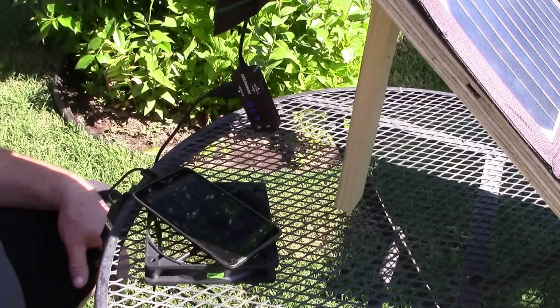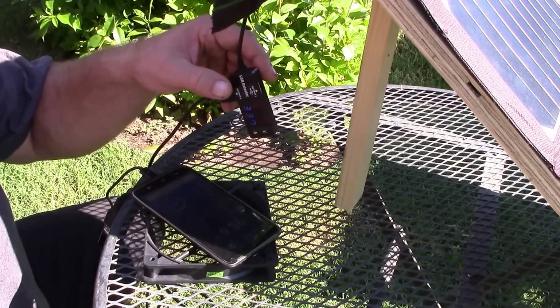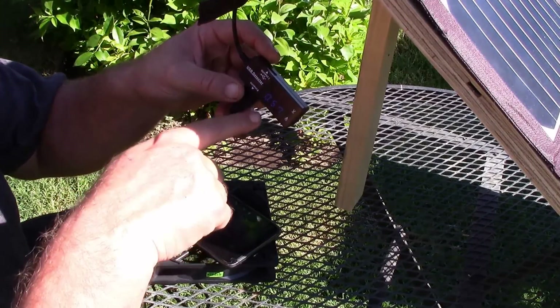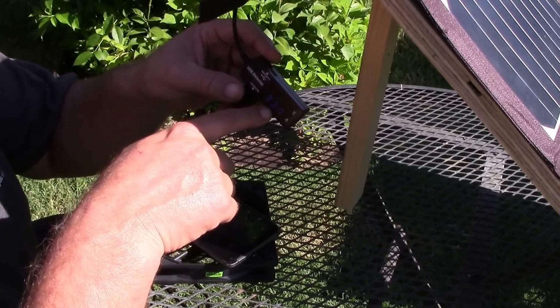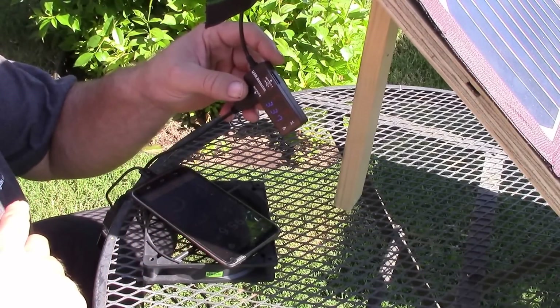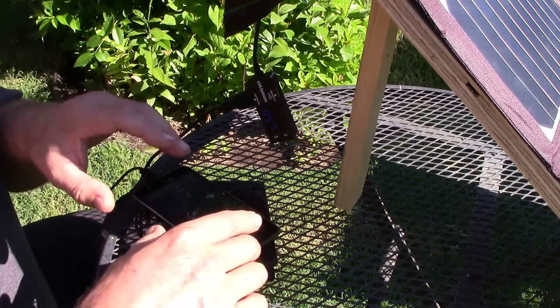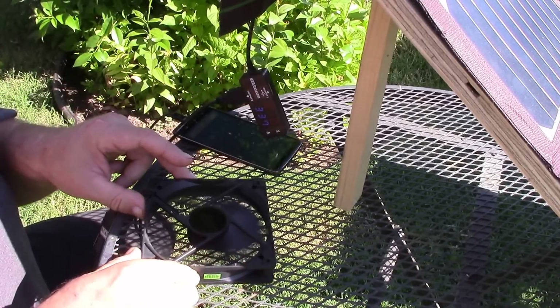First things first - I have a little USB meter here and right now it's showing five volts and about 0.57 amps, so not much power going in - about two to three watts maybe. But here's the cool thing: this is a USB cooling fan.